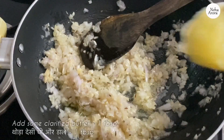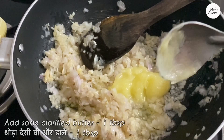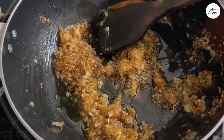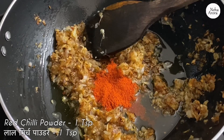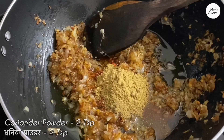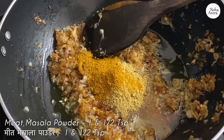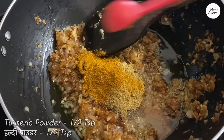I am adding some more clarified butter, which is about one tablespoon. After about ten minutes our mixture is perfectly done. Now I am adding spices: red chili powder — about one teaspoon; garam masala powder — about one teaspoon; coriander powder — two teaspoons; meat masala powder — about one and a half teaspoons; and turmeric powder — half a teaspoon.